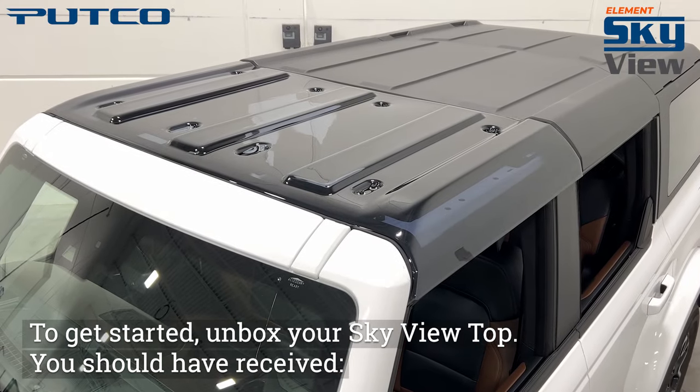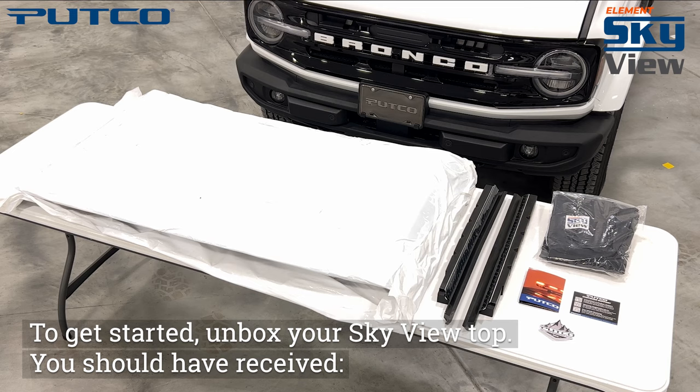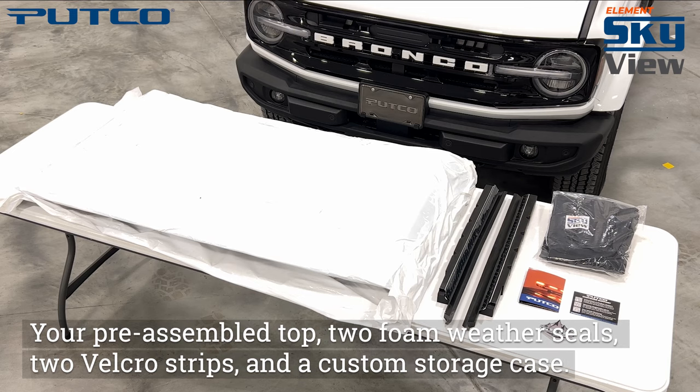To get started, unbox your SkyView top. You should have received your pre-assembled top, two foam weather seals, two Velcro strips, and a custom storage case.